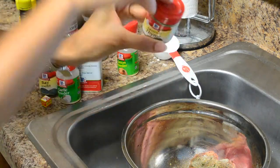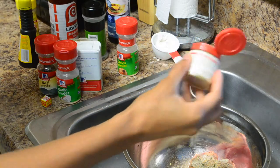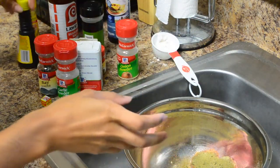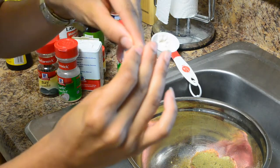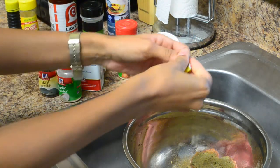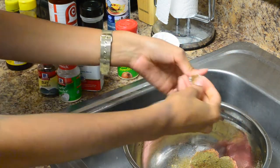And then I'm also going to use some ground thyme — or you can use fresh thyme. I prefer fresh thyme, but I don't have any, so I'm going to use ground thyme. It comes out a lot, so just be careful when using that. And then I'm also going to use a Maggi cube. You can get this at an international store if they don't have it at Walmart. You just break the cube up.